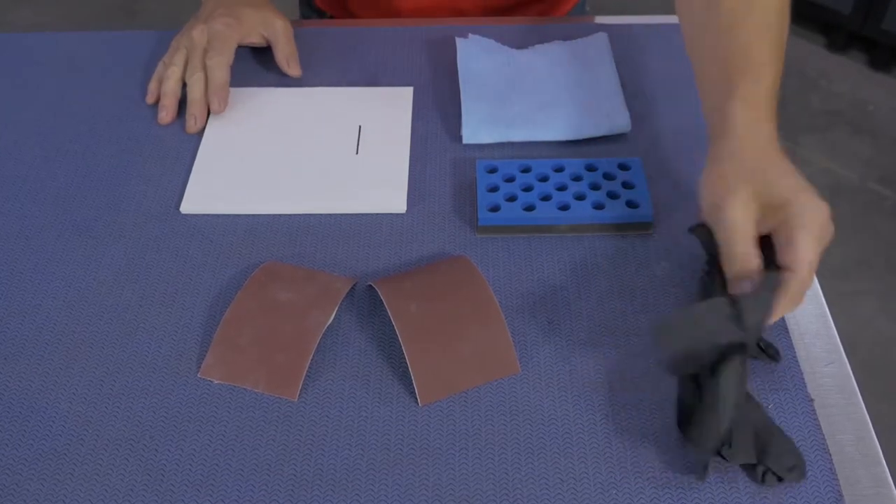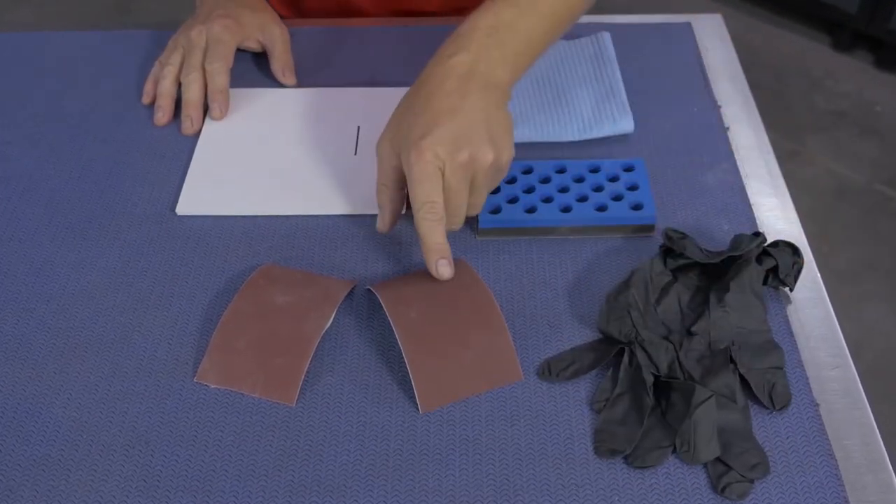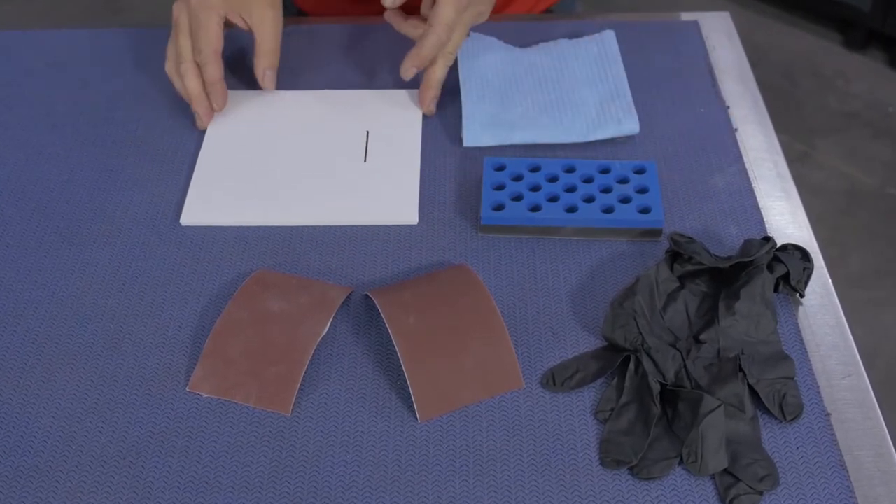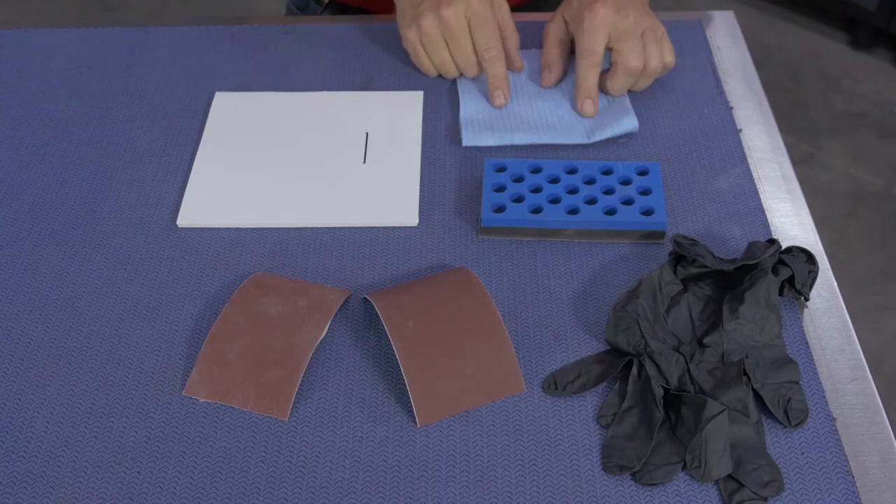Some of the things you'll need are protective gloves, fine and coarse grit sandpaper, a sanding block, a clean sheet to mix on, and a wiping towel.